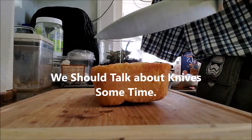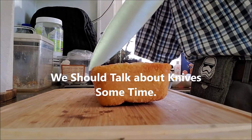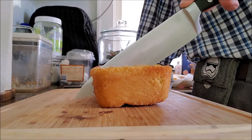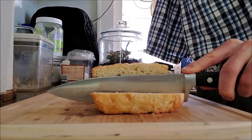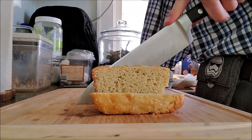The serrations just sort of tear and rip at the bread, which is not good. You want to try and keep it in such a way that the blade is sliding across so that it's slicing well. And then we just keep going.